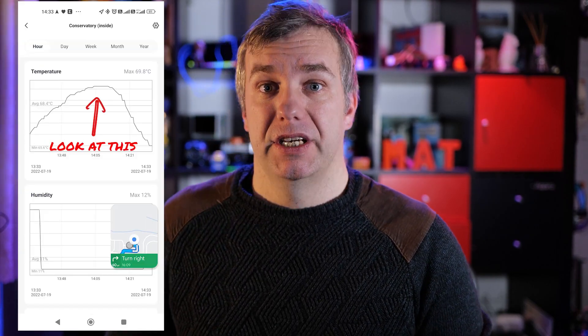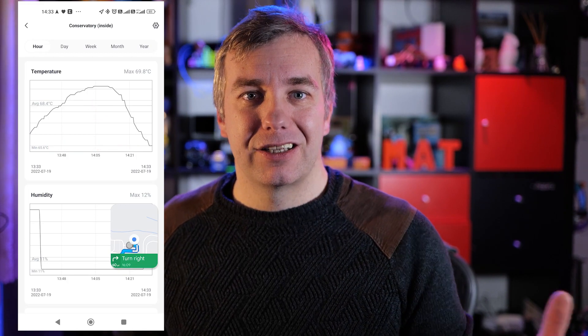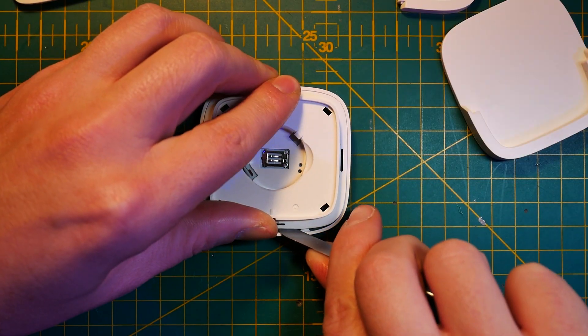Do remember that this is an indoor sensor — it's not supposed to be used outside. Even though the temperature range starts from minus 9 to plus 60 degrees, even in the UK I managed to experience higher temperatures during a heatwave, like 69 in my conservatory, and lower temperatures during the terrible freezing winter. But on the plus side, Sonoff claims quite a high degree of accuracy, so let's try to verify that.